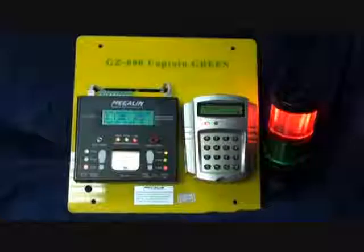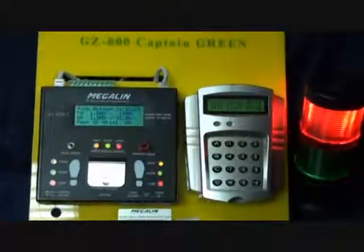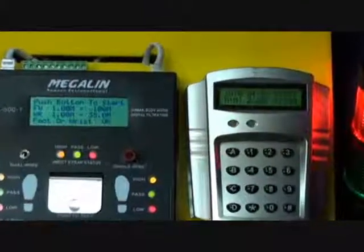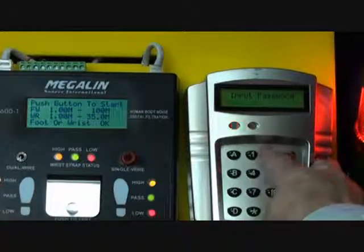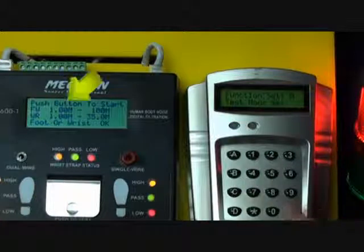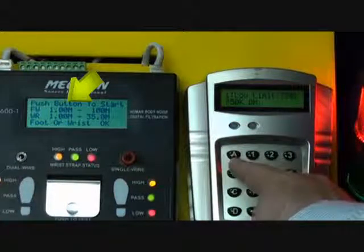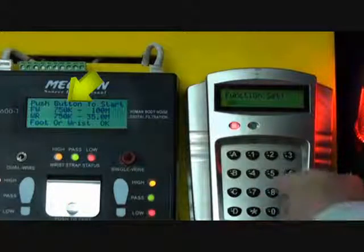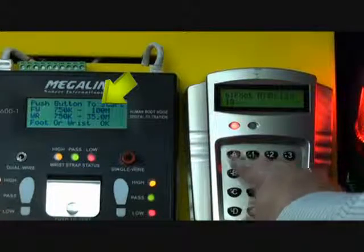The card reader can record up to 10,000 records locally. In addition to collecting data, the card reader can control various test parameters of the tester. For example, when logged into the card reader, you can preset the low limit of both wrist strap and footwear to 750K ohm, or preset the high limit of the footwear to 1G ohm, to comply with international standards.